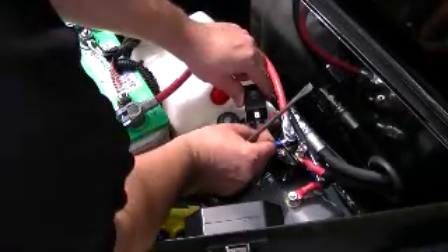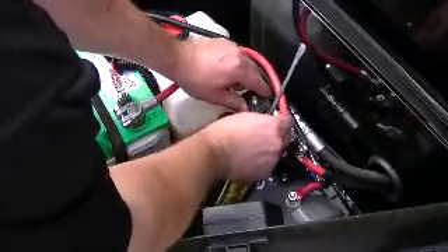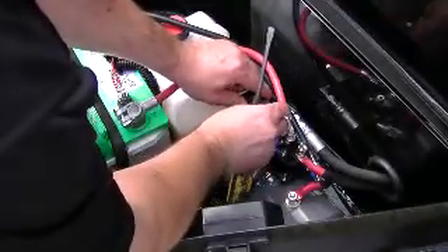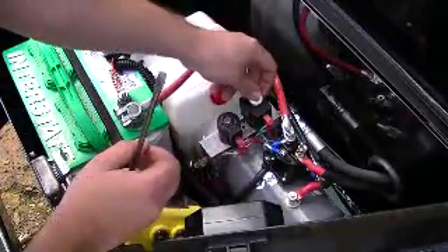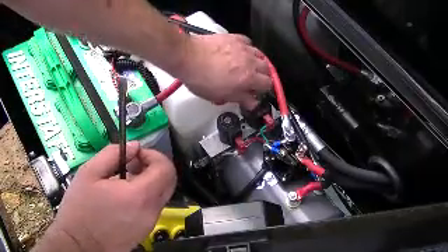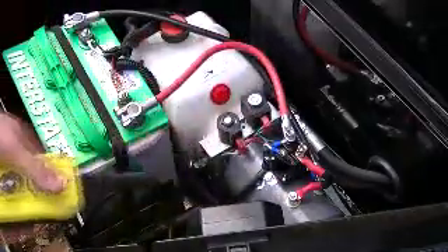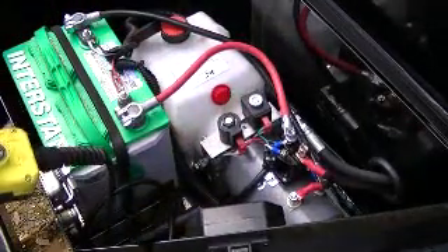To put it back together, simply slide it back on. Attach the connectors to it again and replace the nut — you should be all finished. It should be going up and down. That's all there is to it.